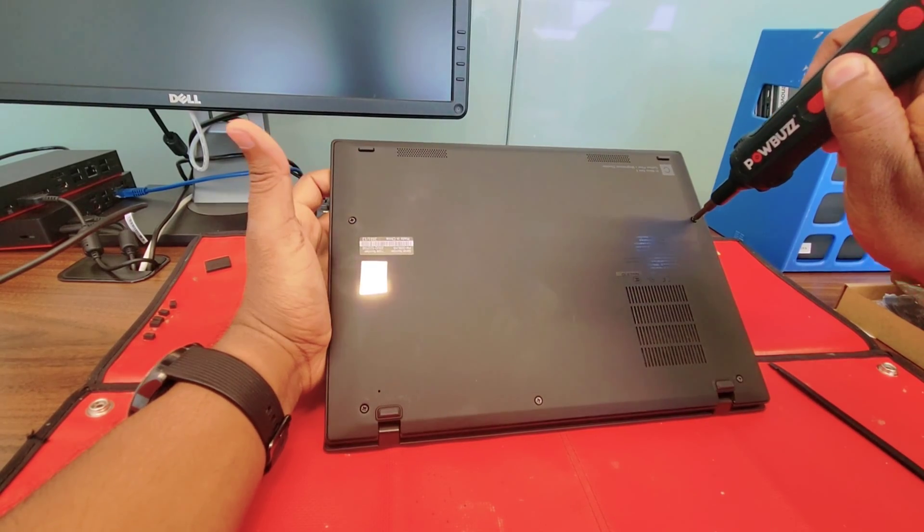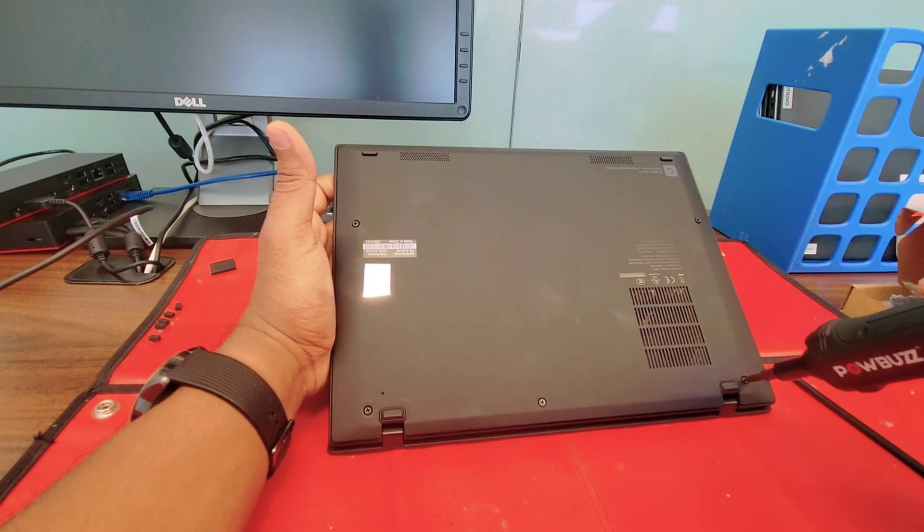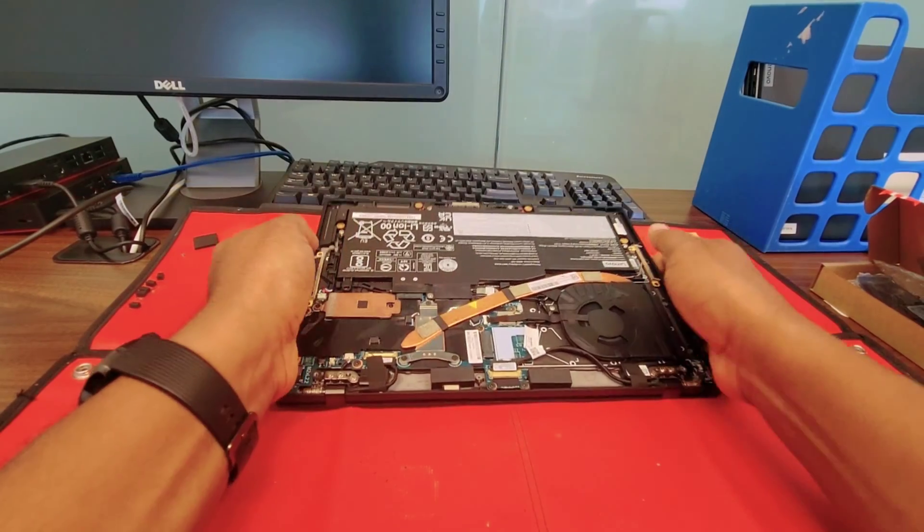As usual, first we will remove the cover — all the screws. Cover is out.